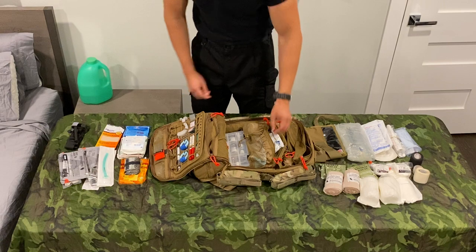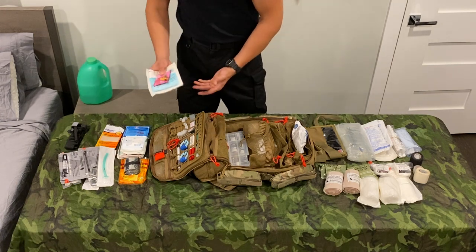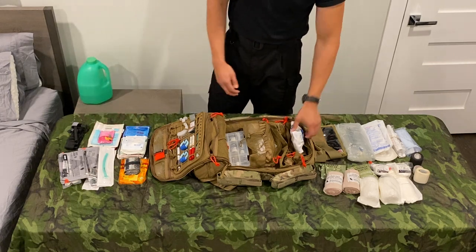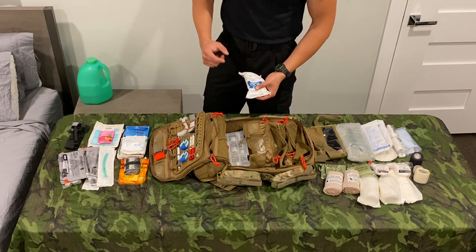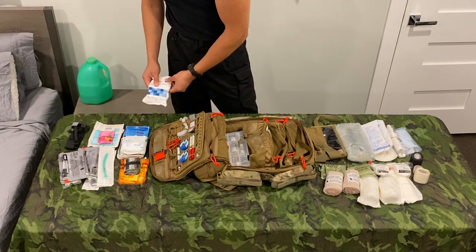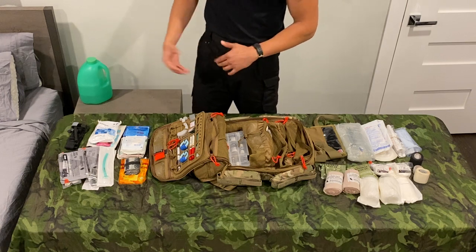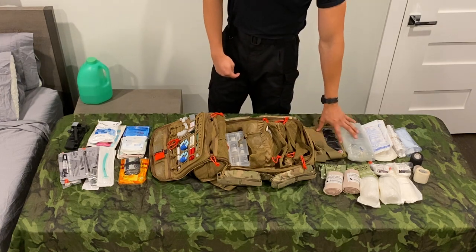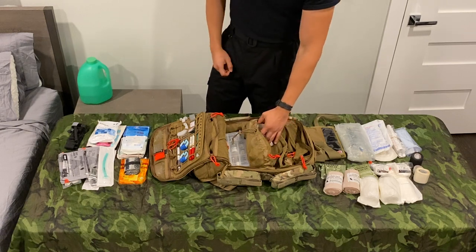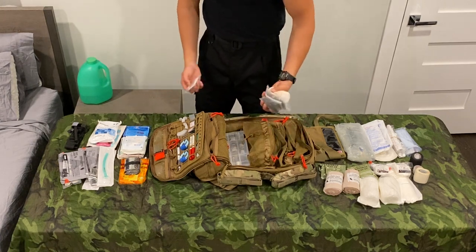Moleskin padding — something every medic should have. Your feet are going to get torn up when you're rucking and training all day. These two things are medications that don't fit in my med box, so they're in here: transdermal lidocaine patches for some basic pain relief, as well as oral glucose for diabetic emergencies. Not that anybody I roll with is diabetic, but it doesn't hurt to have. I might move to the chewable tablets though. Cold pack can be used for some cooling — if somebody's heat-casing, you can use it with the pulse points to bring their core temperature down, or put it with your fluid to cool them kind of passively. Obviously if somebody is too far along in their heat casualty situation, you're going to want to cool them with water instead.